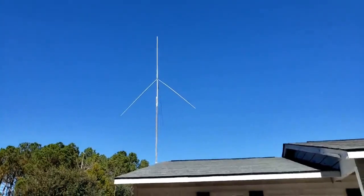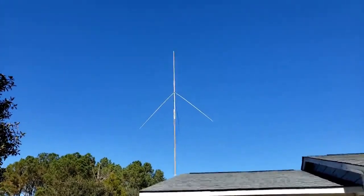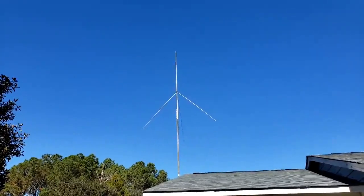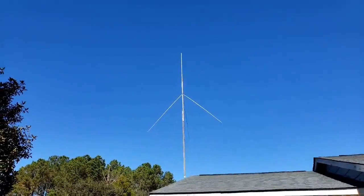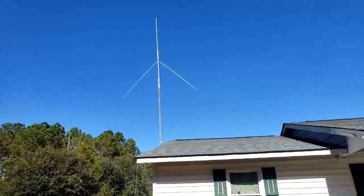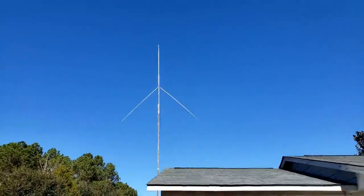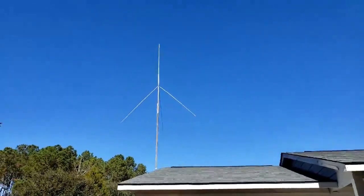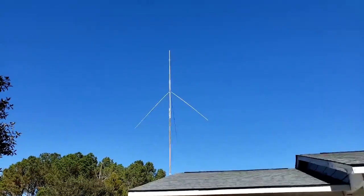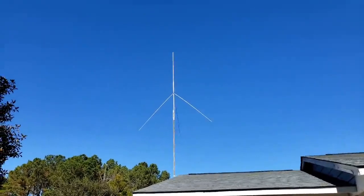The SWR got even better and it became slightly more broad-banded. It's not quite as good as the TRAM for local - those faint stations I could just barely talk to before I can't hear now - but this thing does very well for skip. The morning after I put this on the house there was a slight bit of California coming in, with the beam on the garage pointing right at California.